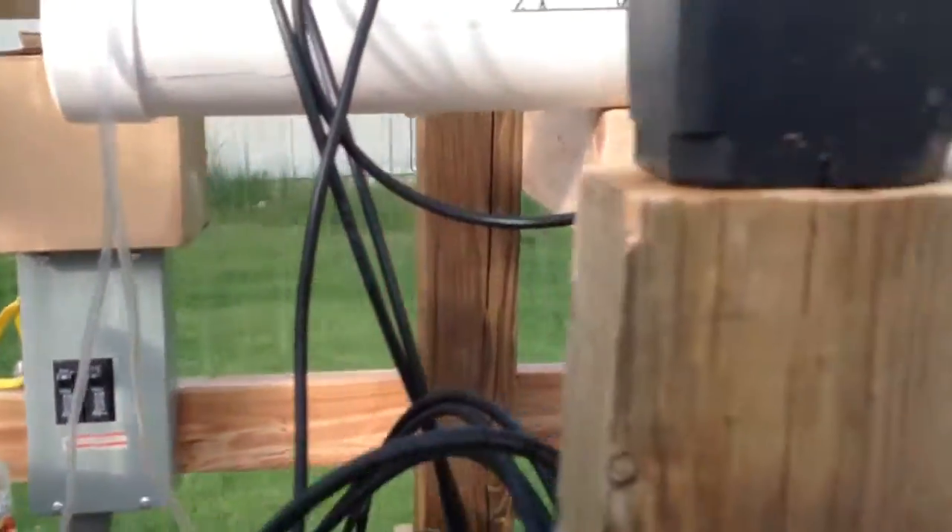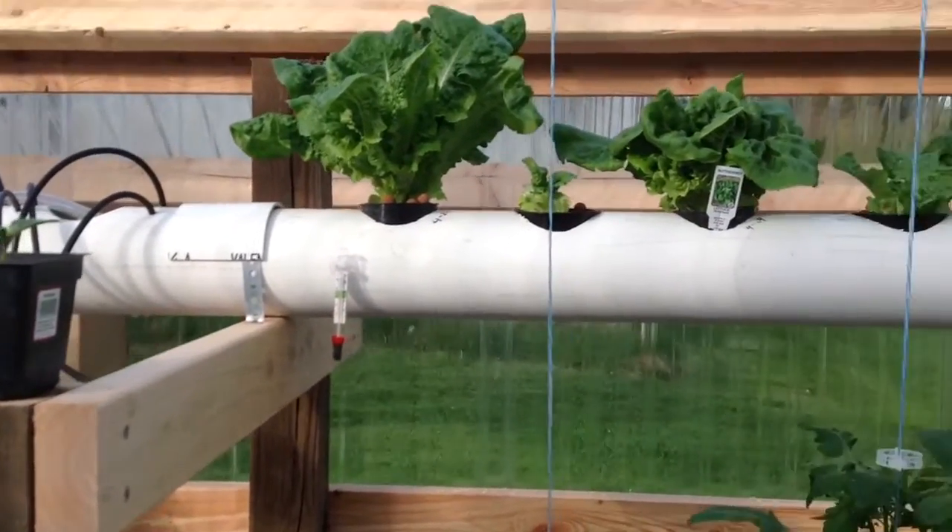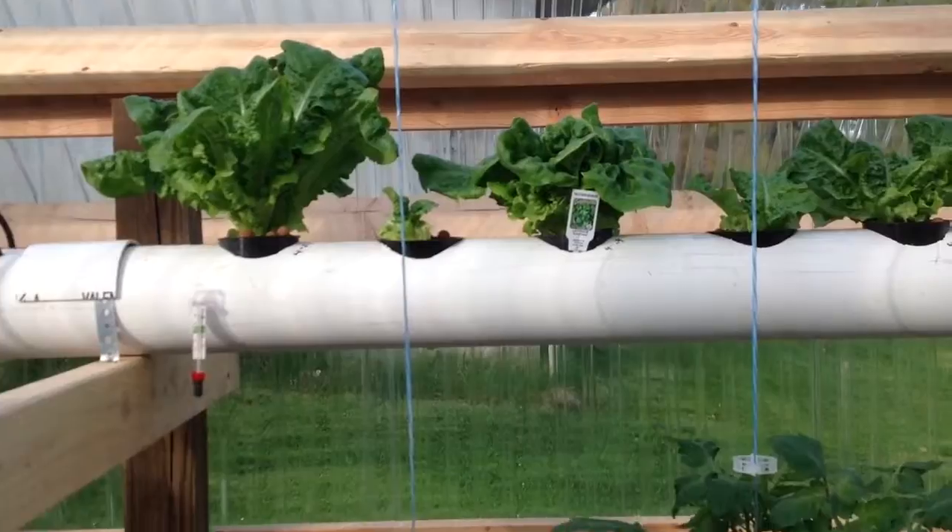I've done that because it gets too cold at night, and the water gets really cold. At least in here, it'll stay warmer — keep the water around 72 degrees.